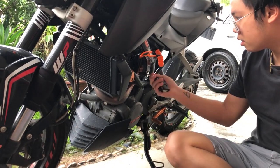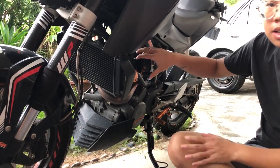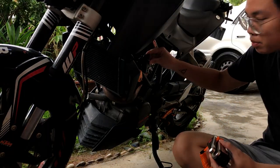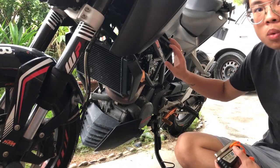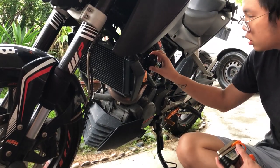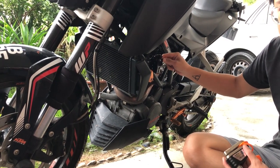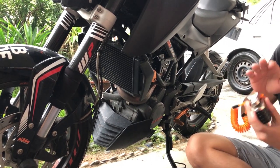So I've paid 105 ringgit for this set, which comes with the holder. It's metal — not sure what kind of metal material they use — but it's coated with rubber, so it doesn't scratch your bike.